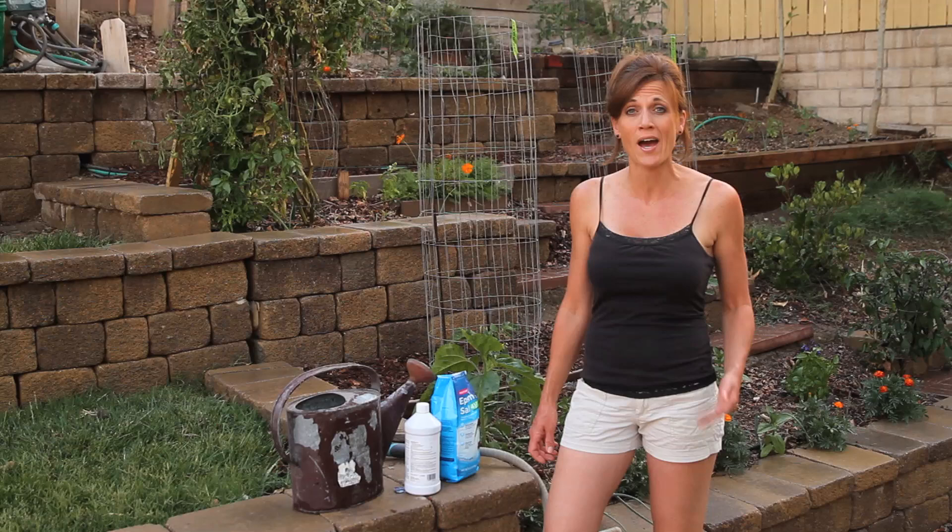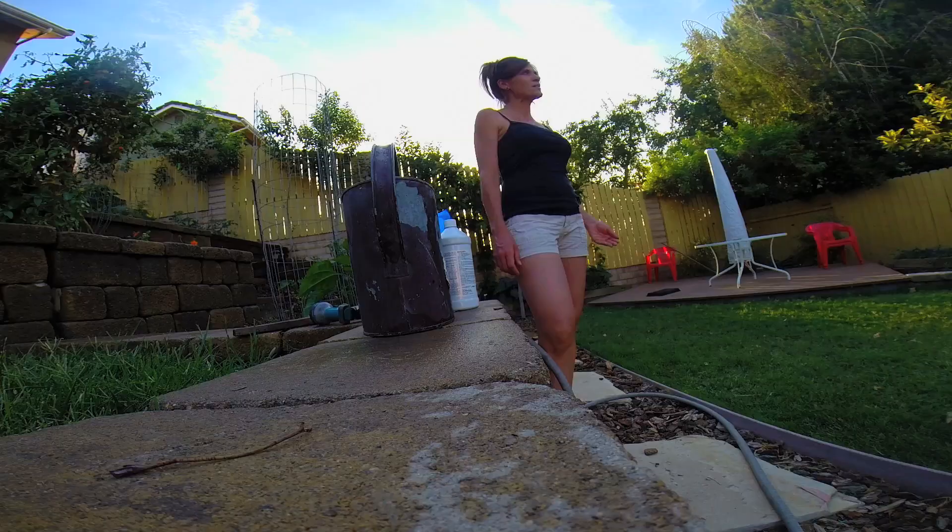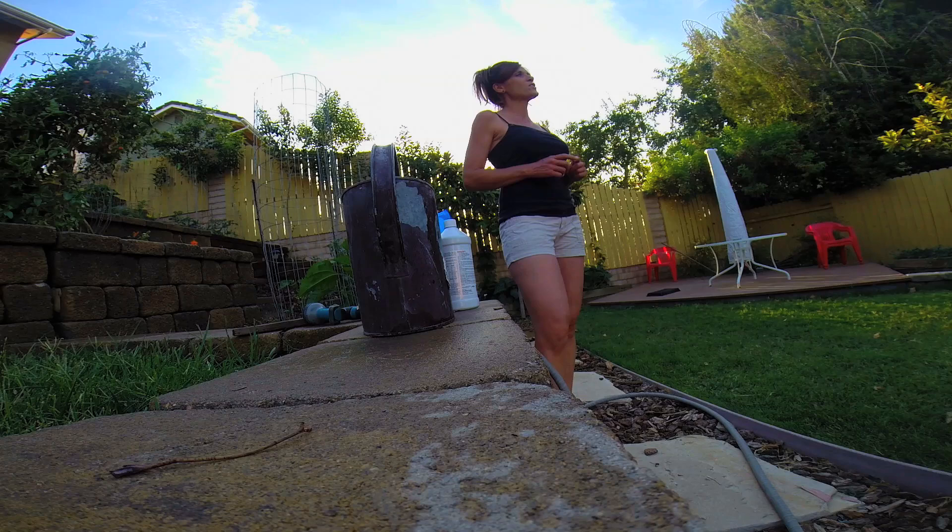Well hi everyone. Today I wanted to do a quick follow up to a video I made a couple of years ago that actually is one of my most popular videos, and it's on quick, easy, inexpensive tips for fertilizing tomatoes. I don't really remember the exact name of it but we will post a link at the end of this video.